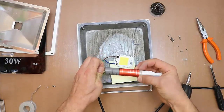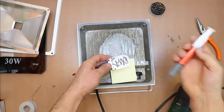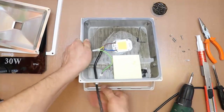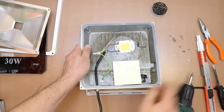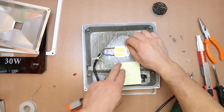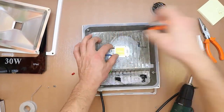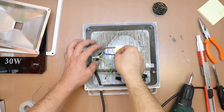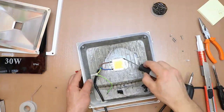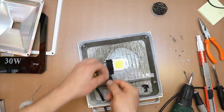On the new LED we apply thermal paste to improve heat transfer. I also put a little insulating tape over the connectors because there is high voltage and I don't want to touch it by mistake.